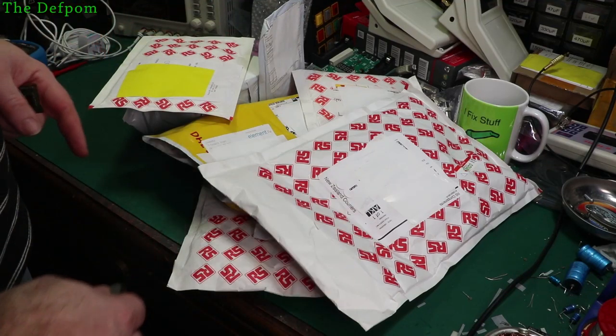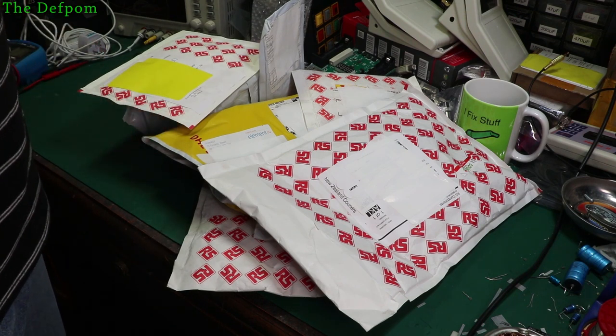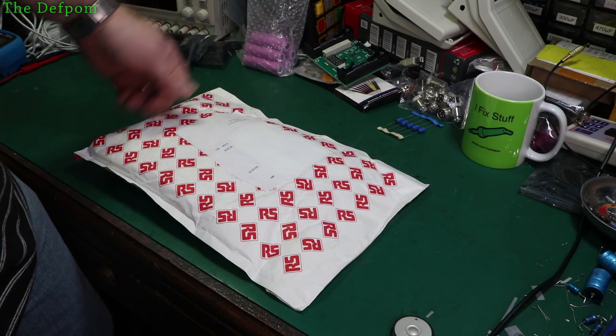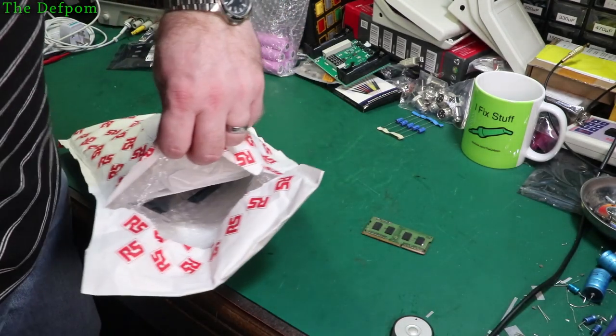I've got another mega mailbag, and I might have been buying some things for my waste components. Just a couple of things. Let's find out what we've got. There's some evidence here that I've recorded another mailbag - last week's one. Anyway, let's see what's in here. Look at that.